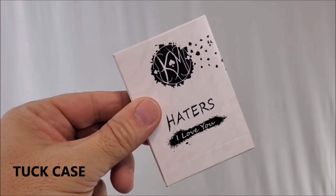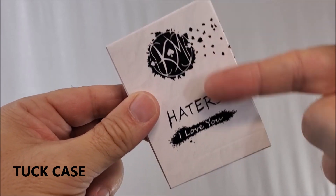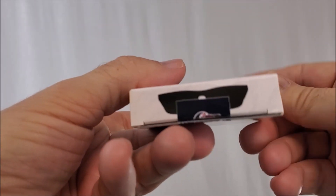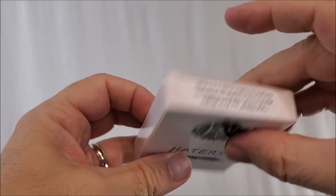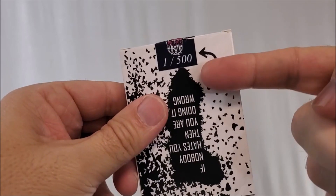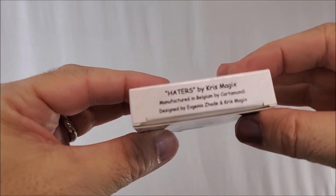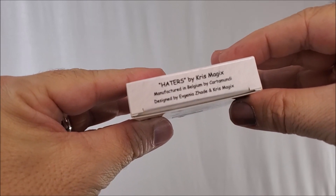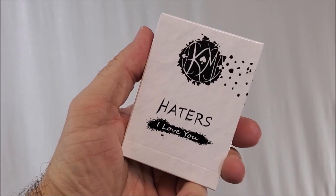The Haters playing cards — right there at the top you've got the Chris Magix logo, his initials. It says 'Haters, I love you.' The sides are blank. The bottom is the top. It says one out of 500. 'Hate here. And if nobody hates you, then you are doing it wrong.' A little bit of ad copy telling you the cards are made by Cardamundi, designed by Avenya Zadeh and Chris Magix. That's everything I can say about the tuck case.